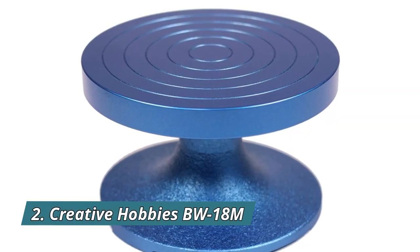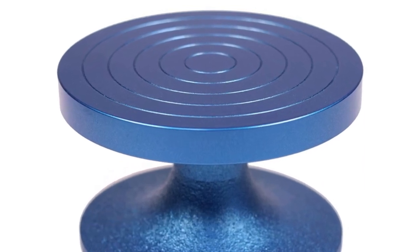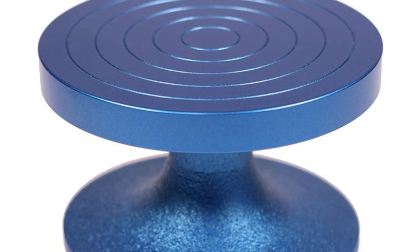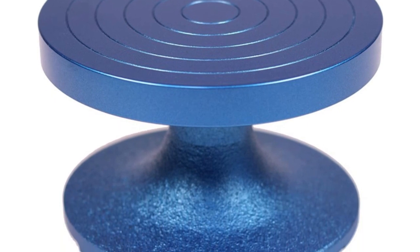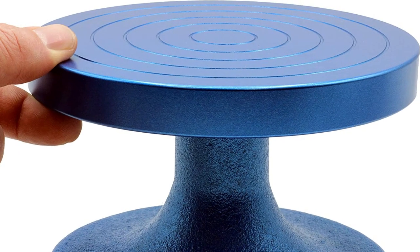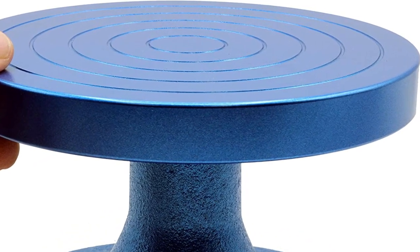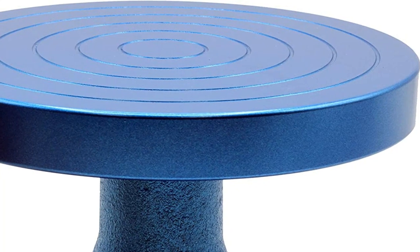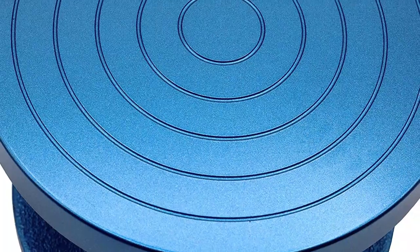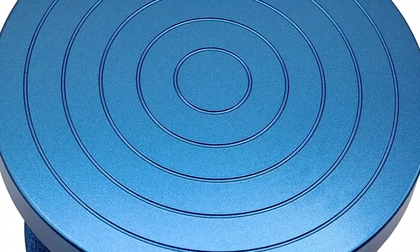Number 2: Creative Hobbies BW18M. The Creative Hobbies BW18M Professional Sculpting Wheel measures 7-inch diameter by 4.24-inch height and compares to more expensive Shimpo banding wheels. Heavy-duty solid cast iron with blue enamel coated color wheel, used for decorating, sculpting, carving, cake decorating, and hand building. Sealed ball bearings for smooth turning without wobbling or sticking, and rust-resistant blue enamel paint coating. The weighted top is heavier than competitive models and gives the wheel extra momentum to spin longer using its own inertia.